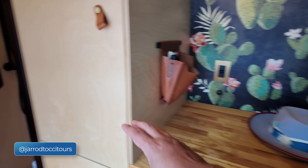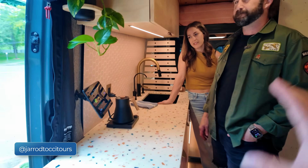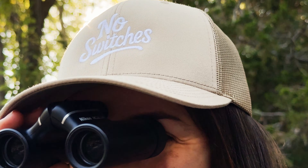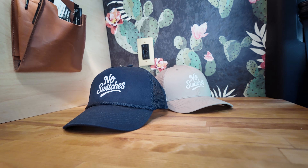Did someone say no switches? Well, I don't see any switches anywhere in your van. If you live the no switches lifestyle and you want everyone to know it, or you just love a beautifully embroidered hat, you too can own this lovely piece of headgear. I highly recommend the trucker rope hat, but there are other styles available as well. If you want in on the no switches lifestyle, check out the product link down below.